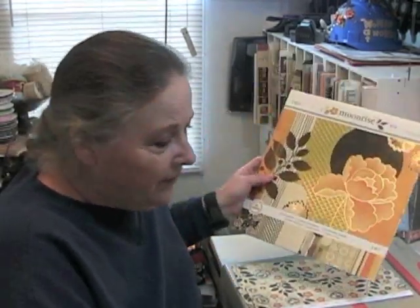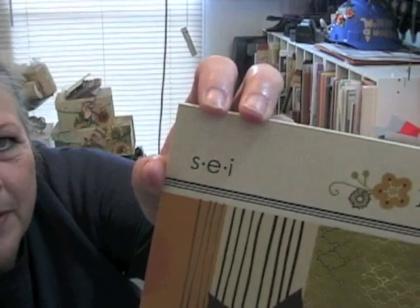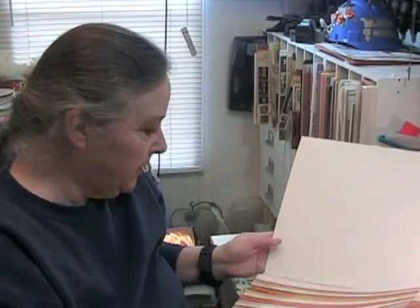I'm going to talk to you about some old stuff that I have. This is SEI — I've never heard of that paper company. This paper collection is called Moonrise, and SEI is out of Logan, Utah. I don't know what paper weight this is, but this is heavy paper, really heavy cardstock. And it's really pretty — it's got foil, gold foil.